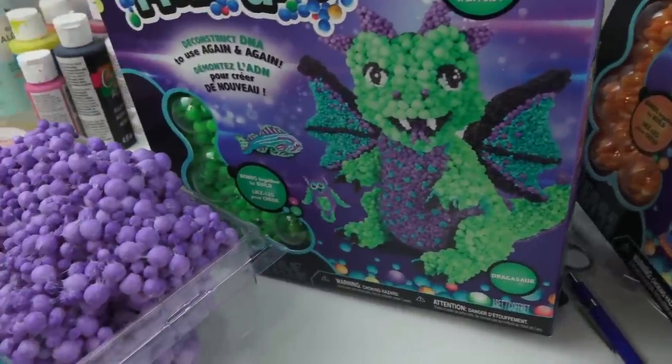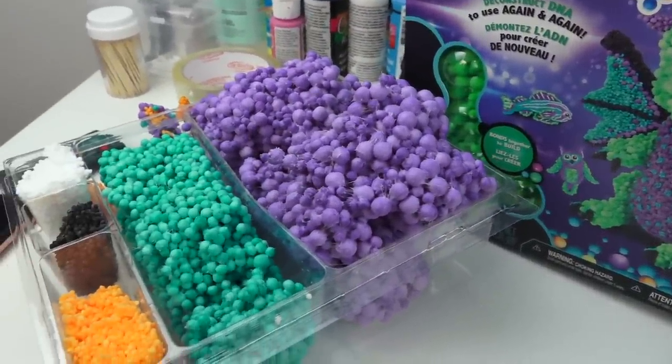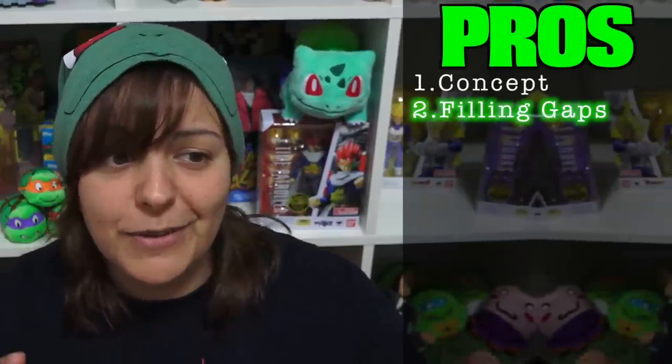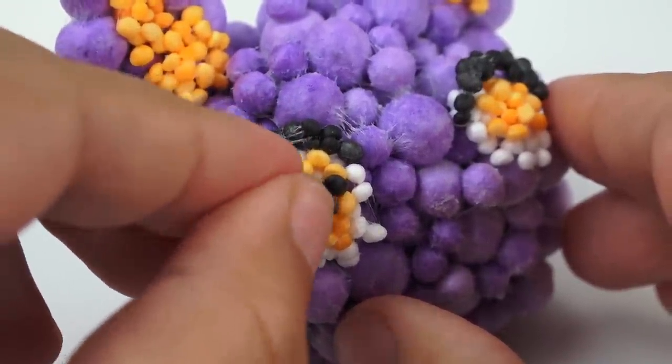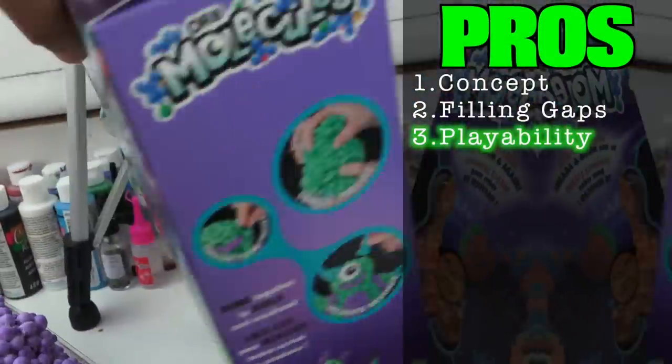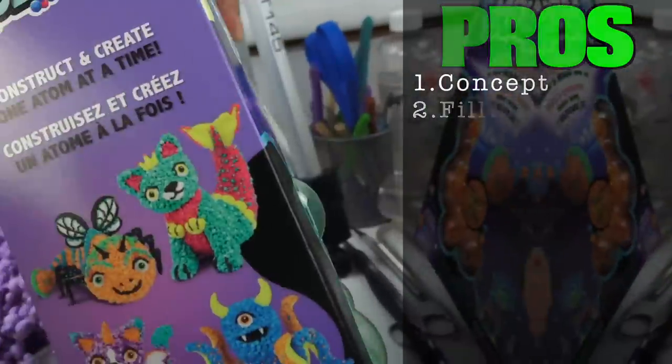Now for the pros — there are a couple. The concept of this product is actually pretty cool. I didn't think I would like the texture, but I did. I didn't think I'd like the little orby idea, but I actually did — the concept itself is pretty neat. Filling gaps is easy too: if a piece shifts and you have a little bald spot, instead of trying to patch it with Play-Doh or clay and smoothing it in, you can just put one orb in there and fill the gap.